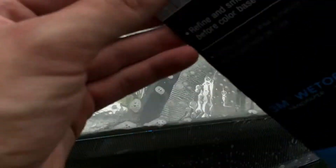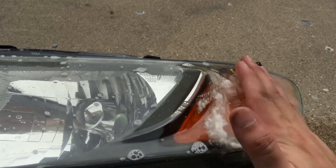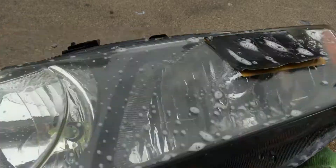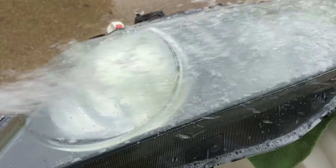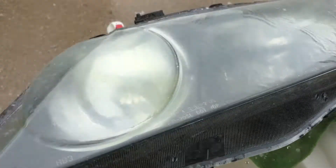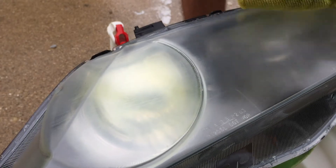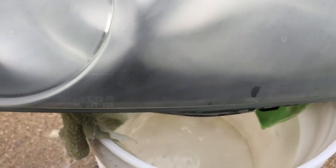We're going to start off with 800 grit sandpaper. If your headlights are terrible, you can start with 600. You're going to sand left to right, then the other pass you do top to bottom. Every pass, clean them up and wipe them down. After sanding with 600, you can see the fine lines and scratches, which is normal.